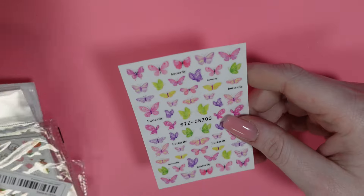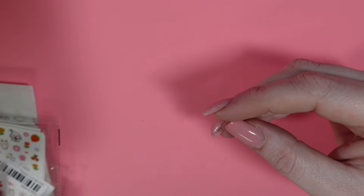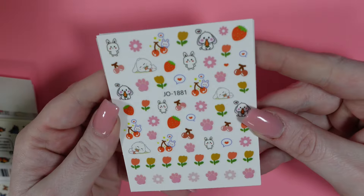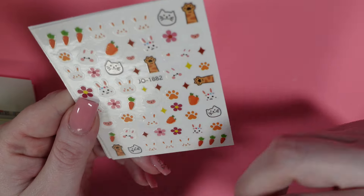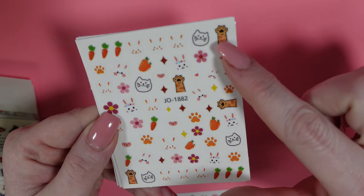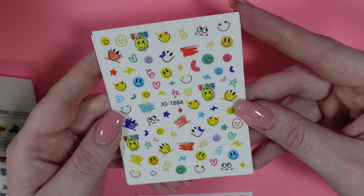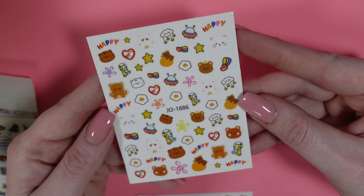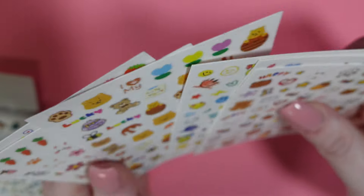Let's move on to regular stickers now. First we have this pastel butterfly sheet. Then we have a little pack — I think I ordered this stuff slightly before Easter so you might see lots of bunnies. There's this one here, some strawberries and florals, some little cat stuff, honey and bee. Next up we have this cute smiley face one, some more floral, and some bears and spacey things. That was a six-pack.